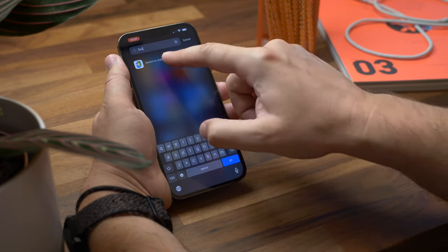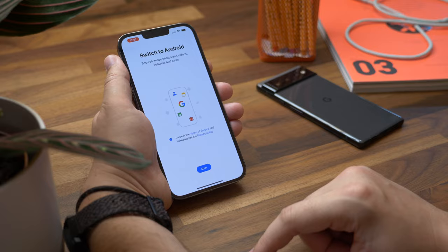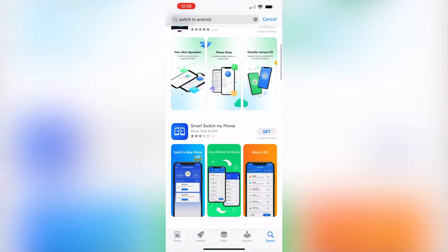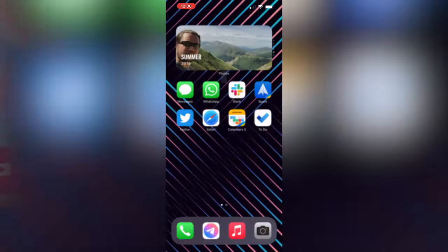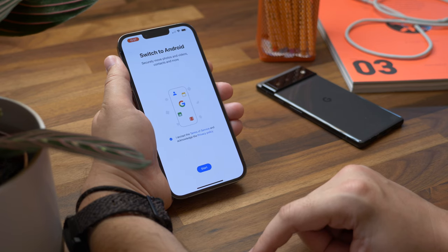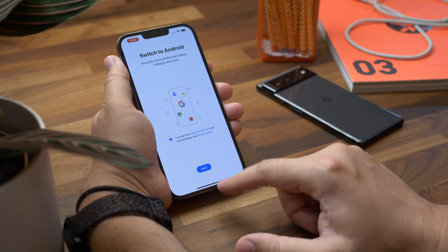The first step for the wireless method is to download the Switch to Android app onto your iPhone. At this moment in time it doesn't actually show up in search when you head to the App Store, however I'll leave a direct link in the description box below. Open that app, allow any permissions it requires, accept the terms of service, and hit Start.